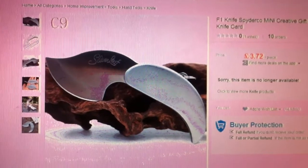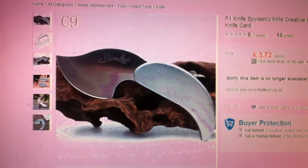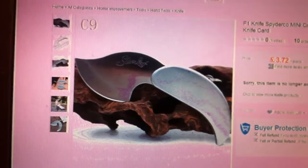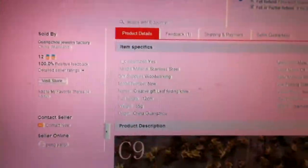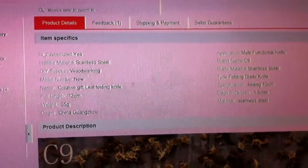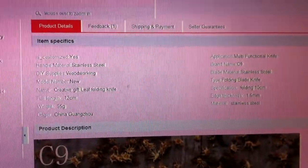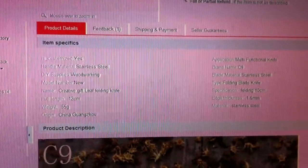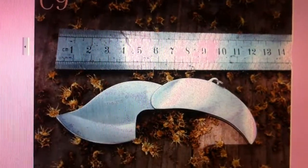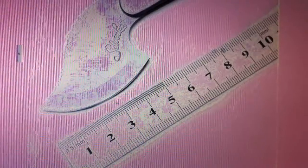Hello the tube. Today we're looking at the F1 Spyroco Mini Skinner. A few sparks. Let's get to it.